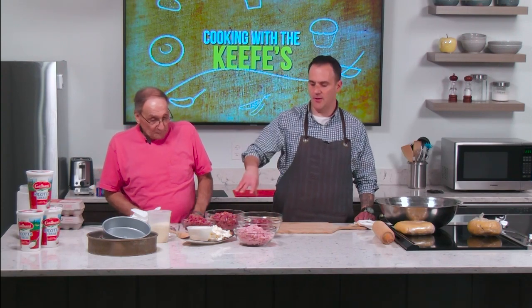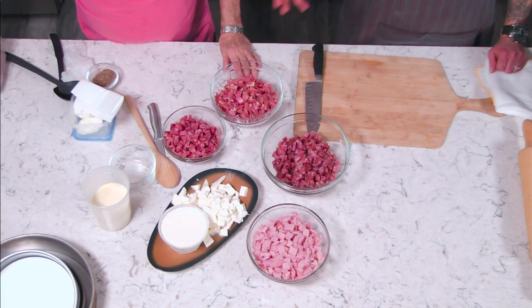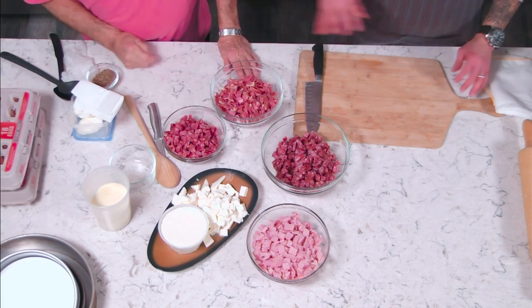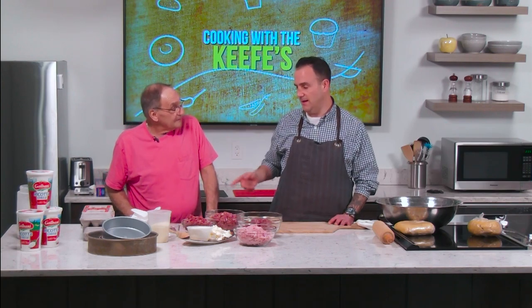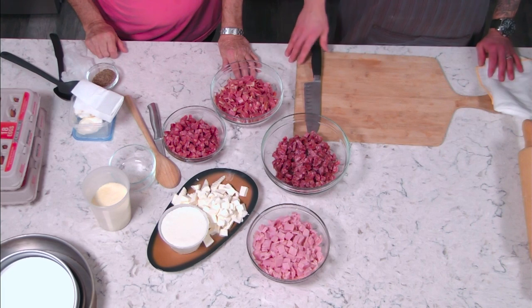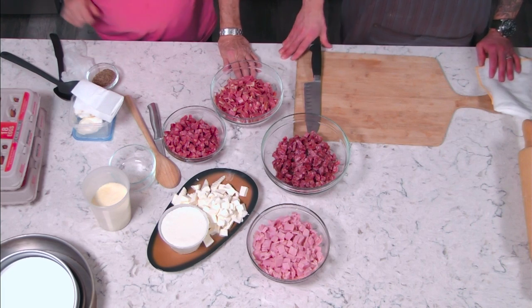The great thing about all these ingredients is there's a lot of salt because they're all cured meats, so we don't really add any salt to the dish. Mike uses just a little pepper. The grated cheese and dried meats offer enough sodium for the entire dish.